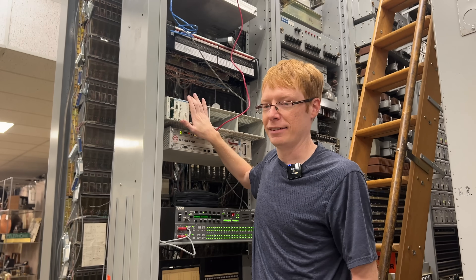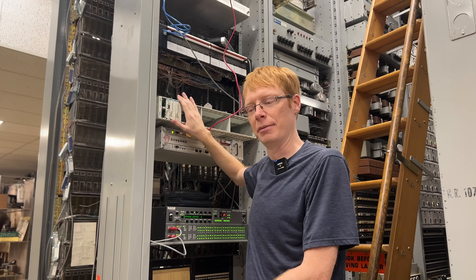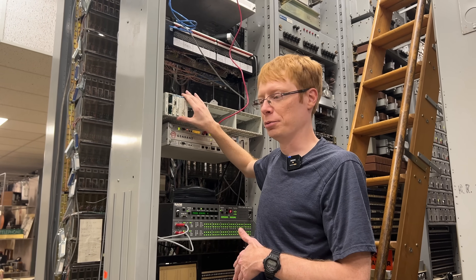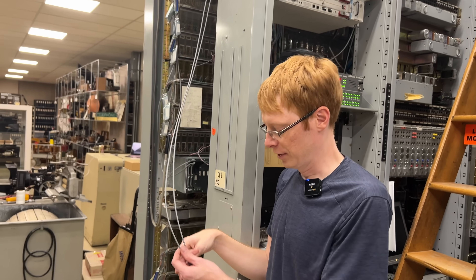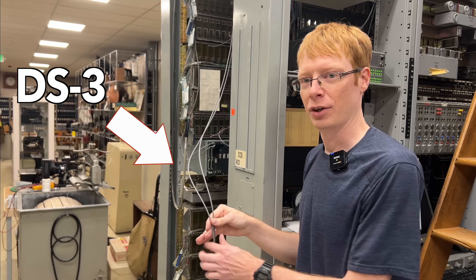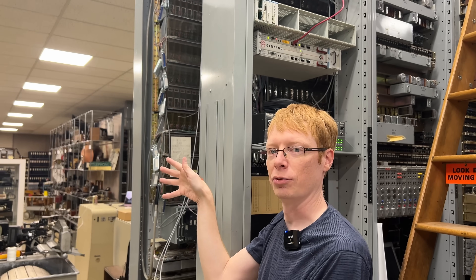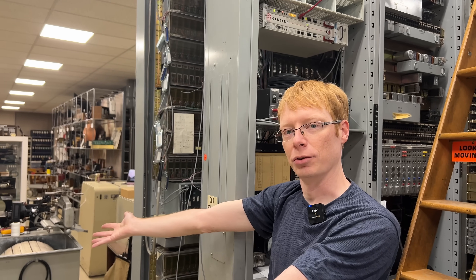This means that instead of having to run individual T1s from downstairs where we have the DMS up to upstairs where we have all the analog switches, we can actually combine all the DS1s we're going to need onto a single pair of coaxial cables. This pair of cables runs from downstairs where we have one MUX, up to upstairs where they go to another MUX, and then those are broken out into individual DS1s that go to the D4 bank, giving us our analog lines to all the switches.